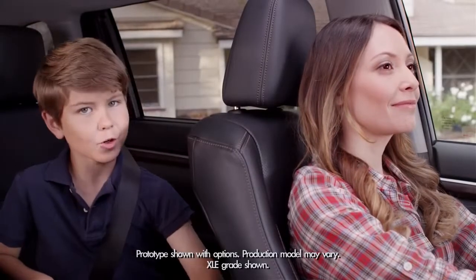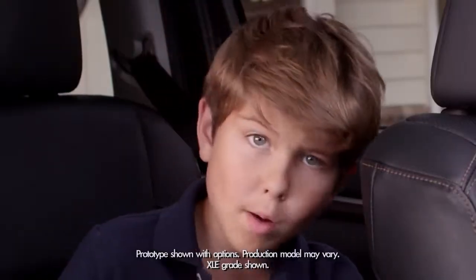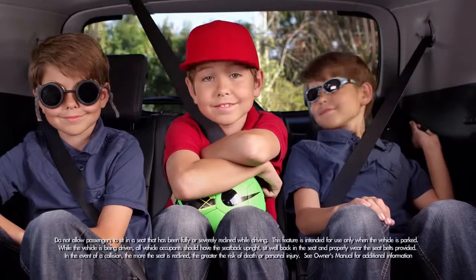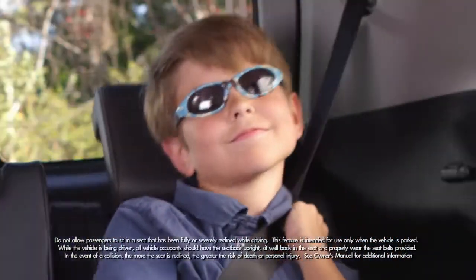When it comes to seating, the 2014 Highlander is thinking big — as in adding four more inches to the newly designed third row seats. Just look how comfortable we are in the third row seats. To recline the seat, pull the small strap on the top of the seat.